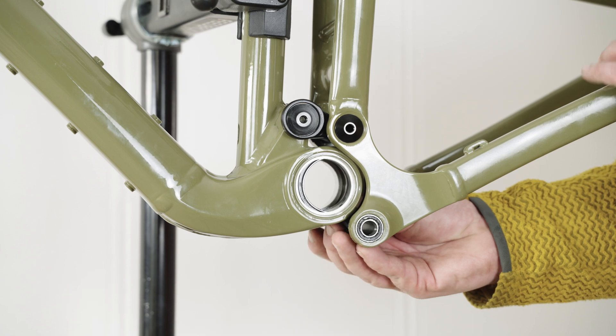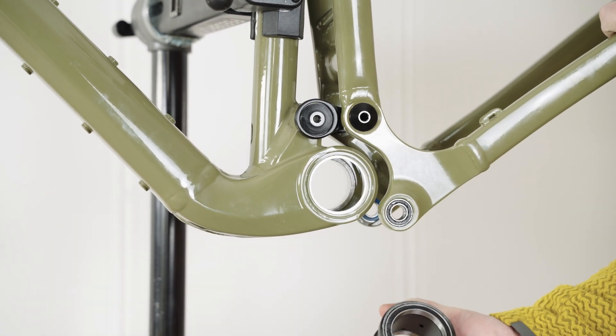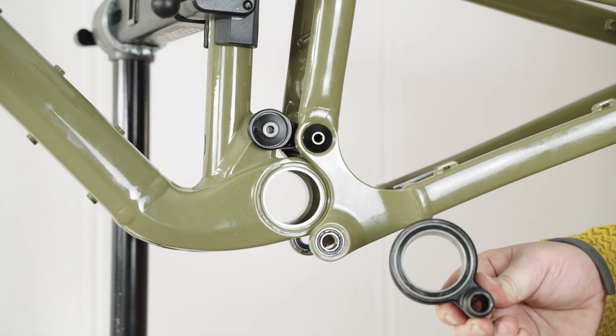Once both pivot pins are removed, you can move the rear triangle back and remove the lower link from the frame. Once apart, inspect the bearings and replace if needed.